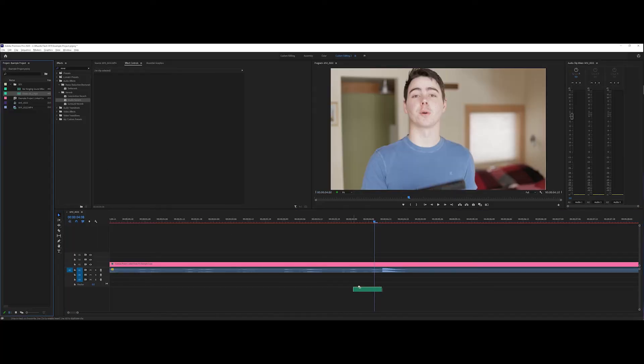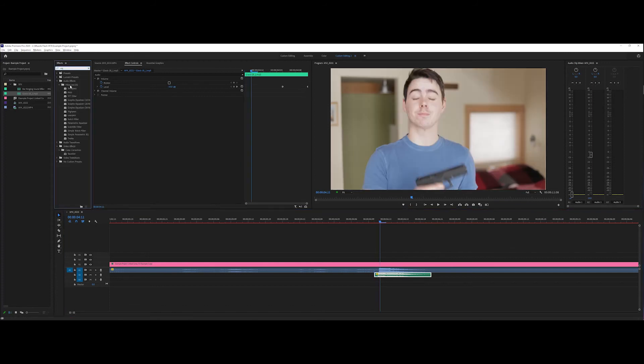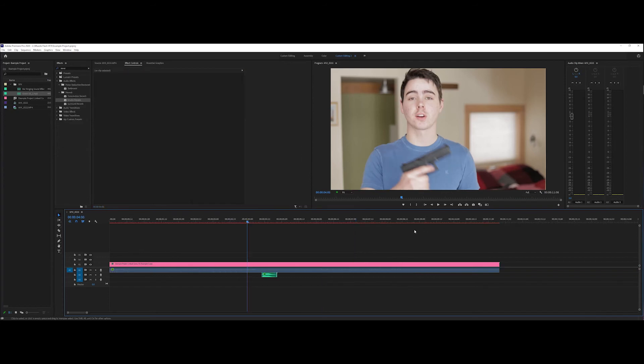We're going to start by bringing in this Glock sound effect. This airsoft gun is modeled after a Glock, so if I'm trying to be realistic here, this would be the sound effect to use. Now to try and match the tone of the room a little bit, I'm going to add some EQ and just kind of mess around with it until I like what I hear. You might not even need to use EQ — I'm just trying to get the sound effect to match my audio recording better so it doesn't sound like I placed a sound effect in the shot. You could definitely play around with this more and get a closer sound effect.